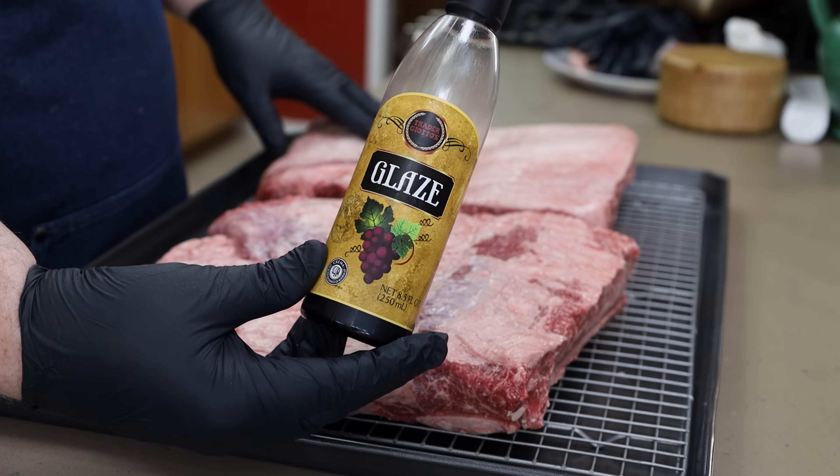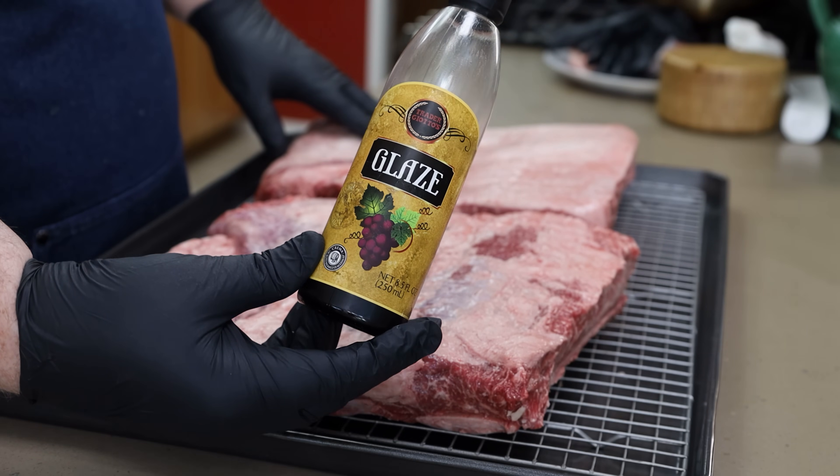Now I do want to get a little bit of a binder on here, and all I'm using is this balsamic glaze from Trader Joe's. I really like the way this works as a binder on beef.